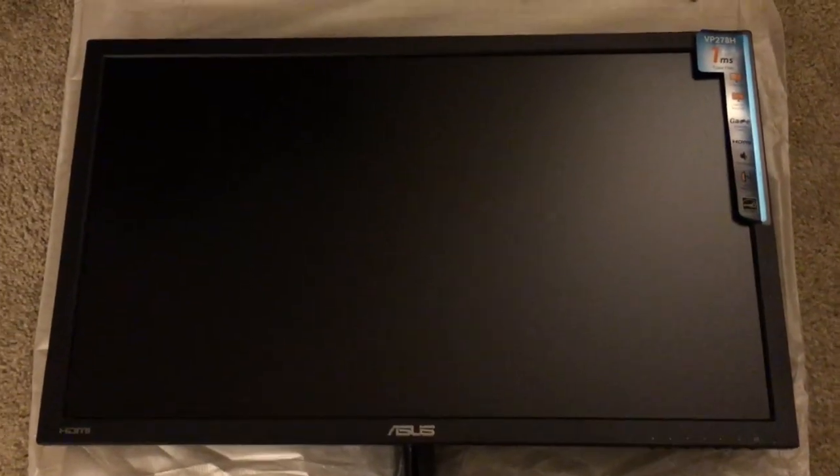I think that's about it. Alright guys, so this is the monitor — it's a 27 inch. For some reason there's like a little scratch on this side here. I don't know if you can see it. Hopefully it's not defective. It's kind of disappointing that there's a scratch already.